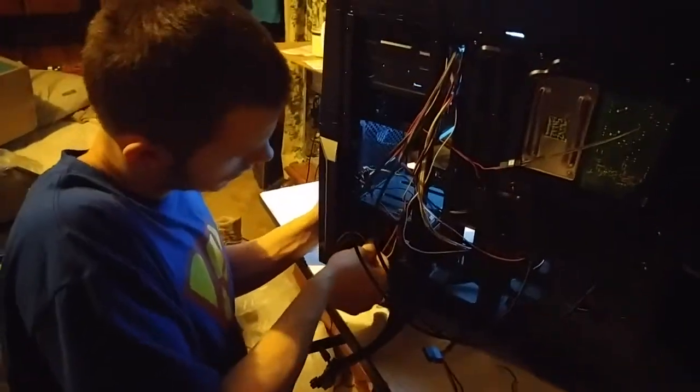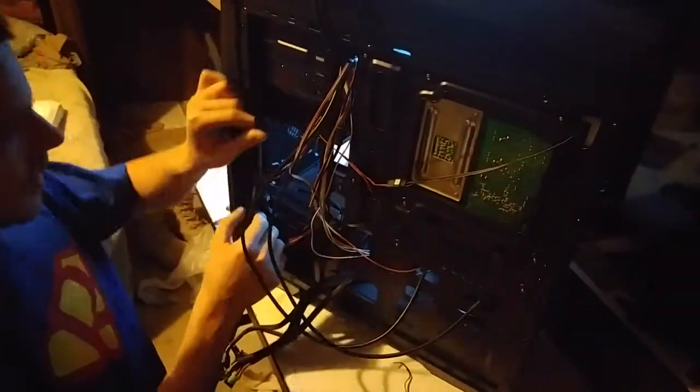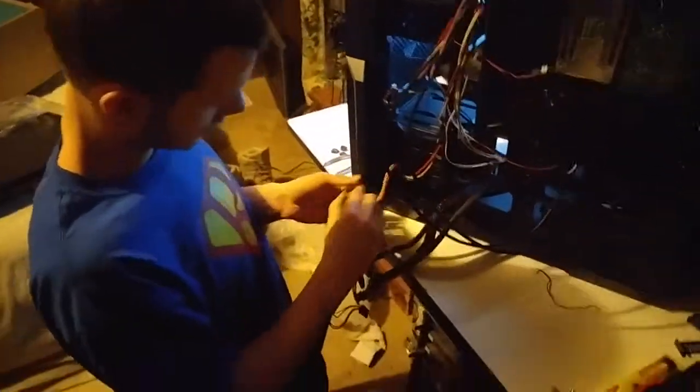I'm keeping the cables as tight as I can. I was trying to run a cable under reach, but it's not going to work, so I have to run another one. Oh well — life's a bitch and then you die, as they say.